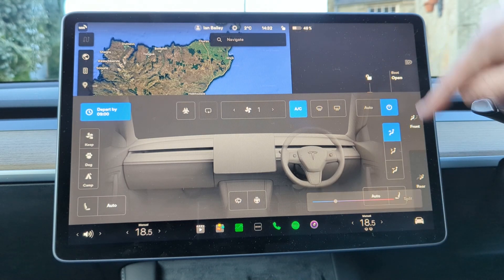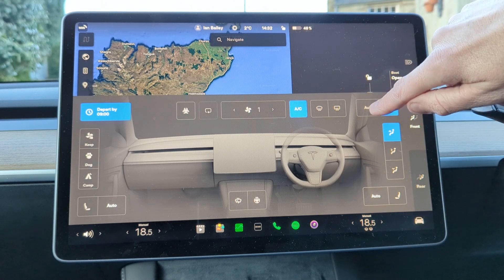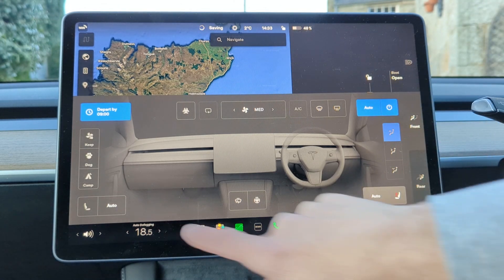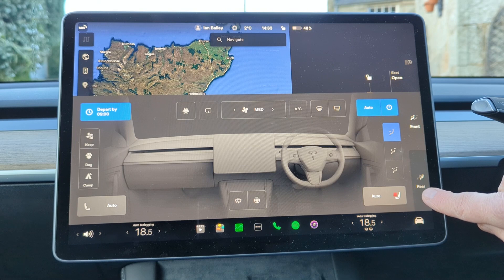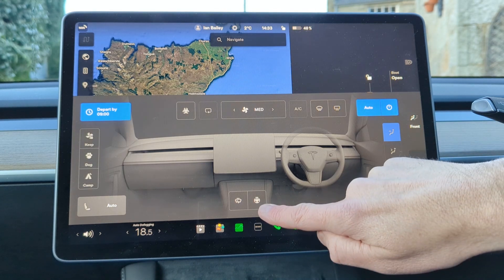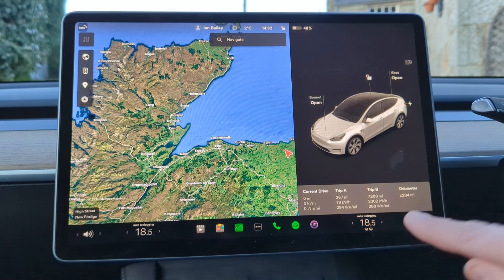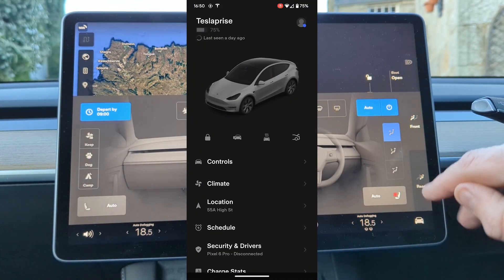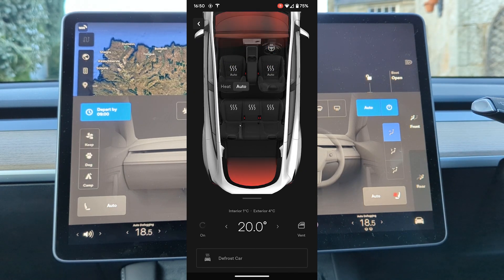What I like about the climate settings is the automation. If I put all of these things onto automatic, the car will automatically heat itself, put the seat heaters on, and the steering wheel heaters on before I actually get in, so you always come to a nice warm car. This is something you can also do via the app — simply go into climate, press on, and it will preheat the car for you before you get in.